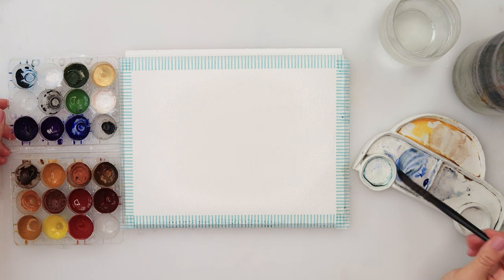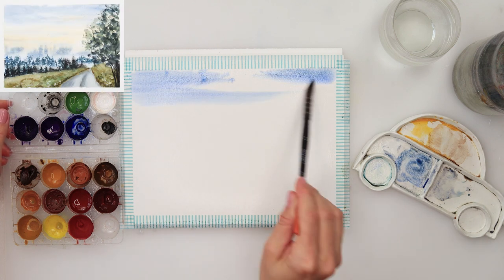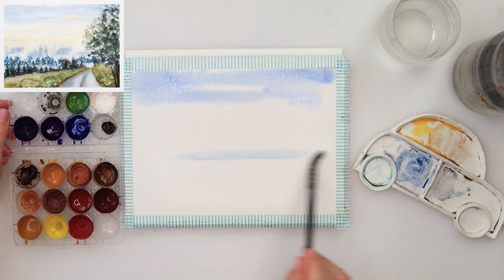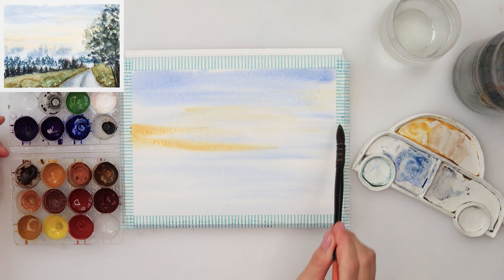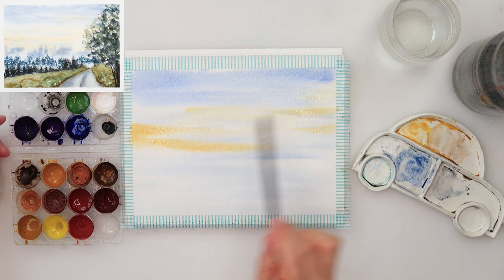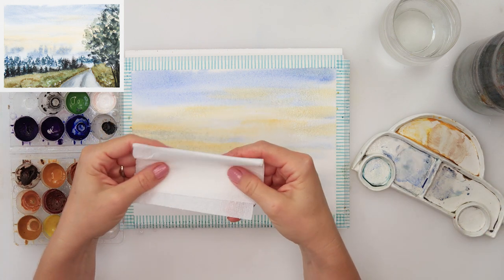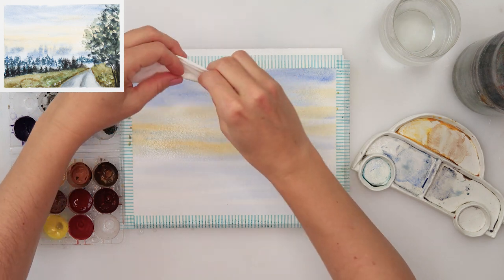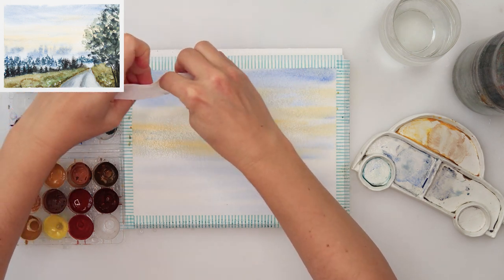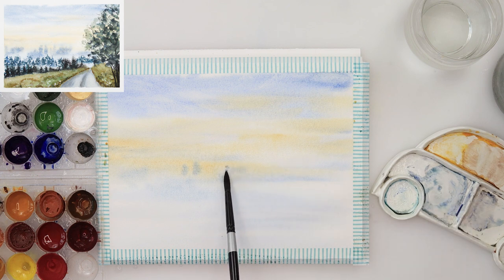I have mixed some ultramarine, turquoise, and brown to paint the first part of the sky. I painted the upper part of the sky and then some very thin lines in the central part, and on top of that added some yellow in between those blue lines. With tissue paper I'm just picking up some clouds to get an even look at the sky area.